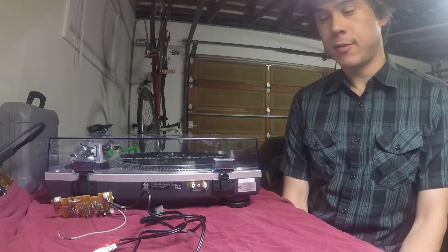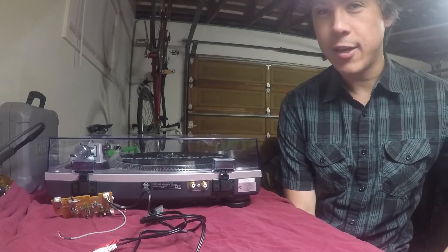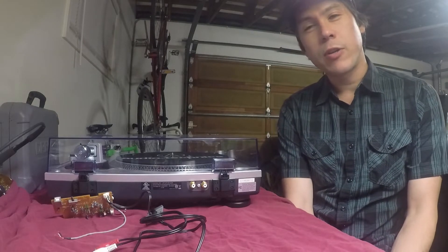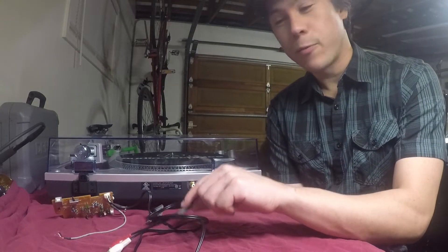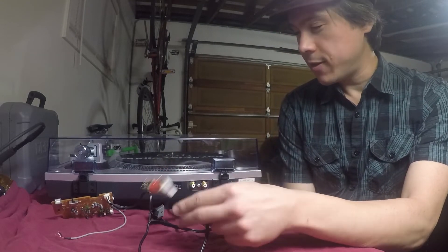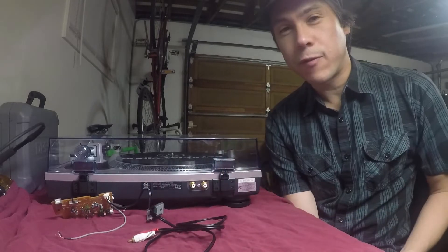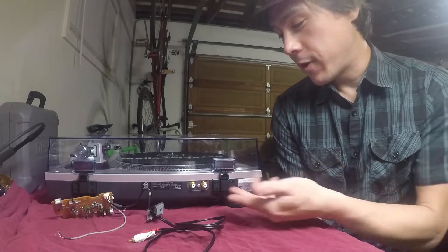Hello, ladies and gentlemen. In this video, we'll be going over how I modified my turntable. Specifically, how I removed the preamp, added these RCA jacks, and separated out the phono grounds. Now, why would you want to do these things? This is unacceptable. When you get this thing from the factory, these things are just dangling out of a hole in the bottom, and I owned this turntable for one day before I decided this was unacceptable.